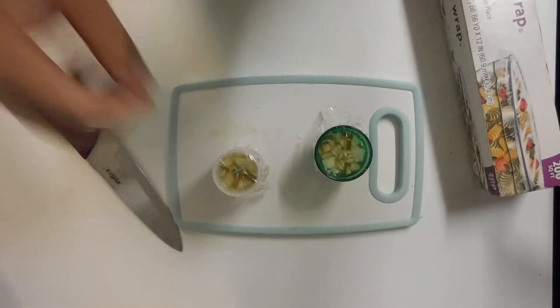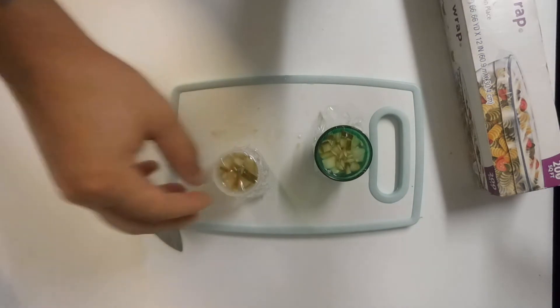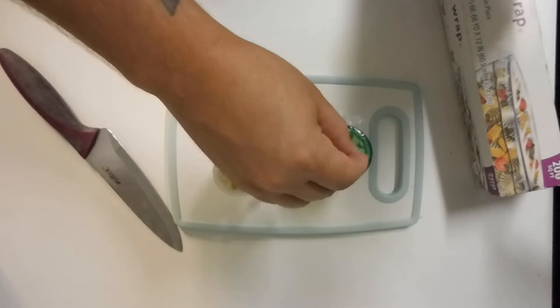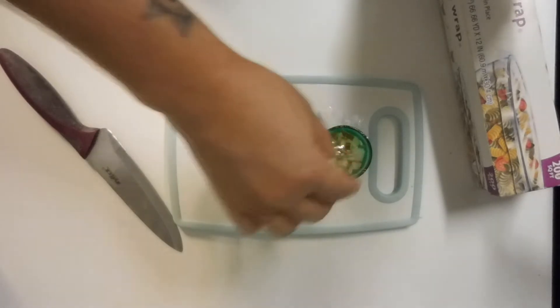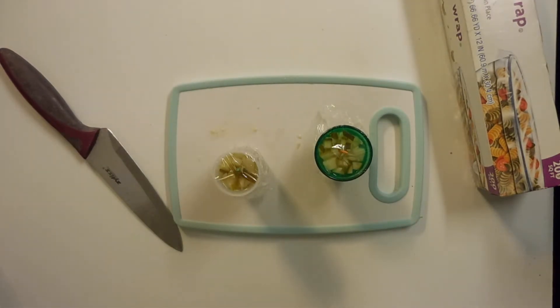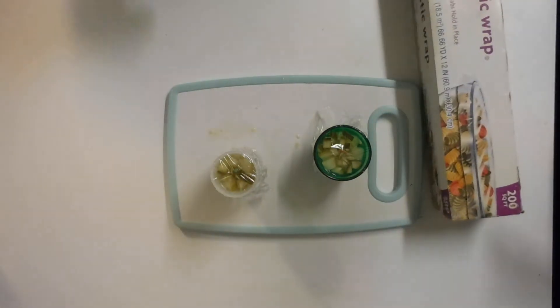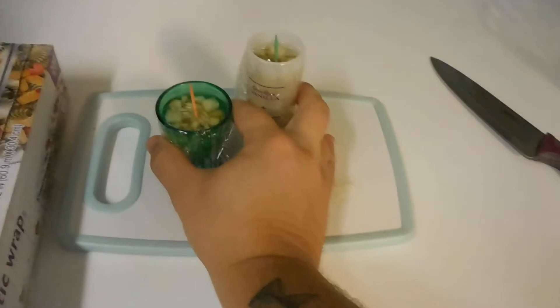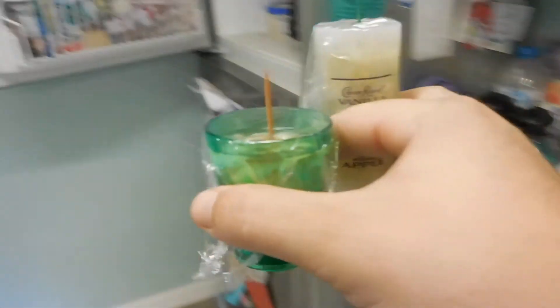Toothpicks — I don't prefer using toothpicks that have a pigment to them. The issue is that whenever you put these toothpicks into a liquid, it tends to transfer the color into whatever you're making. So now pop those in the freezer.